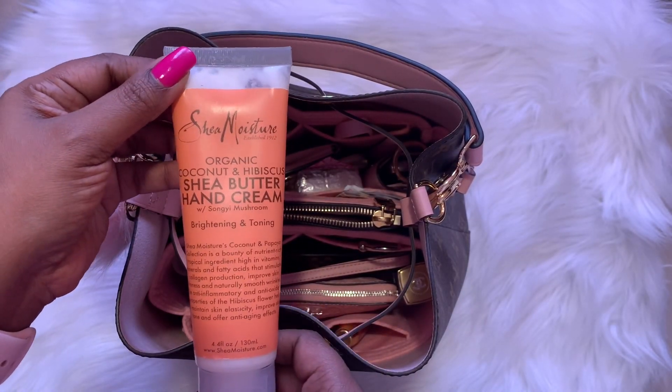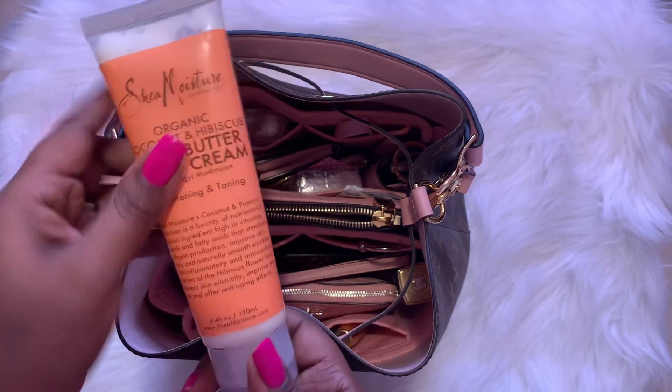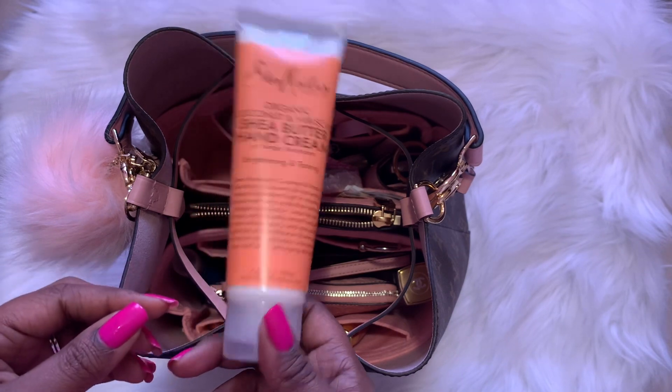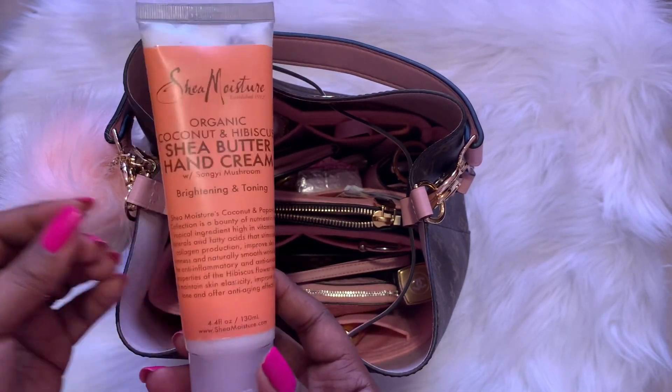First I have this nice-size Shea Moisture cocoa shea butter hand cream. I love this — it's very moisturizing to my hands. I actually keep this on my desk but I decided to put it in my purse and take it out yesterday, so it's been in my purse.